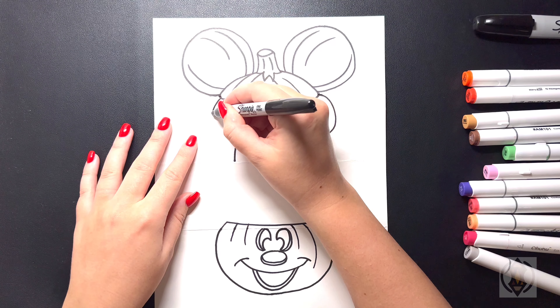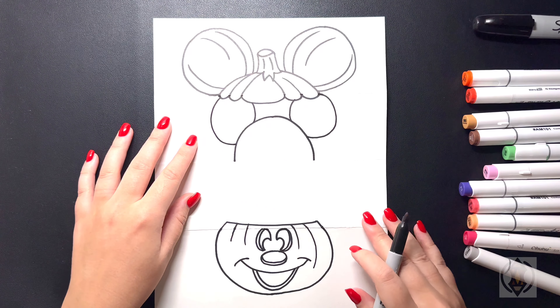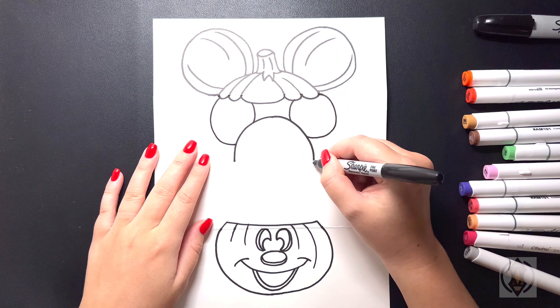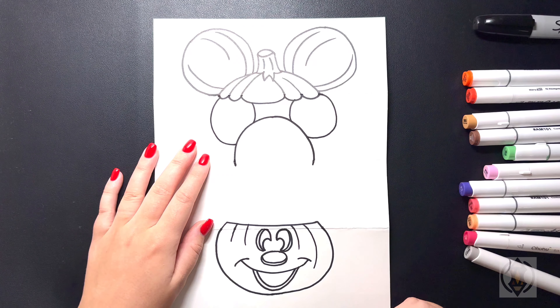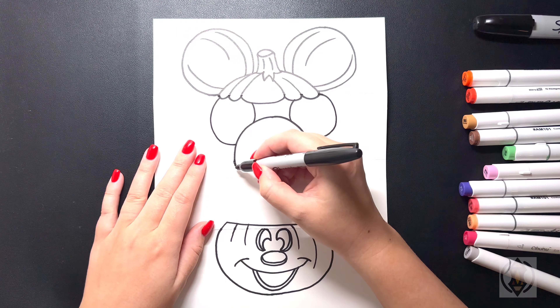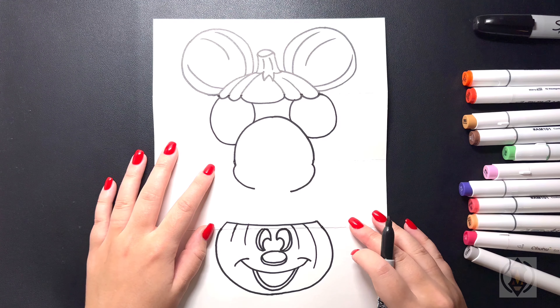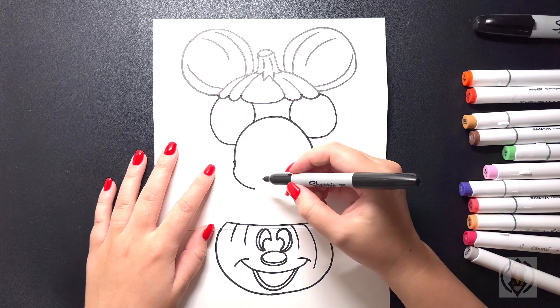Let's move over on the right hand side now, starting back underneath here, and curve this line around and then in towards the bottom. Coming over on the left hand side, we're going to again curve this line around and then back in. Now that we've drawn in the ears, we're going to extend this line a little bit further down, coming past our center line, curving in the side of the head. From here, we're going to draw in the cheek, curving this line out and bringing this over towards the middle. Then we'll do the same thing on the right, curving this out and then back in towards the middle. For the chin, we're just going to curve this line down and then back up on the right, connecting that together.